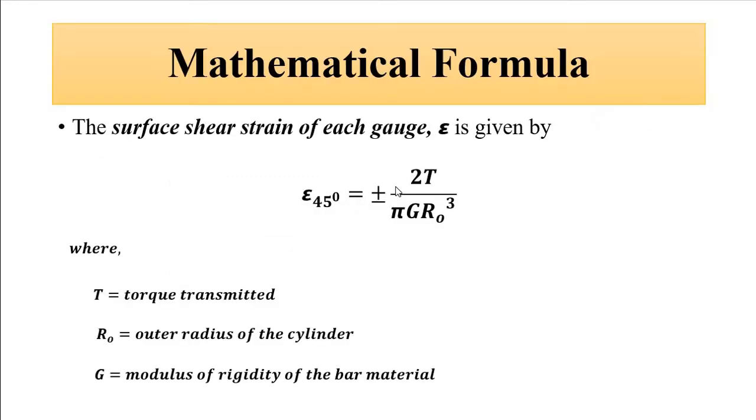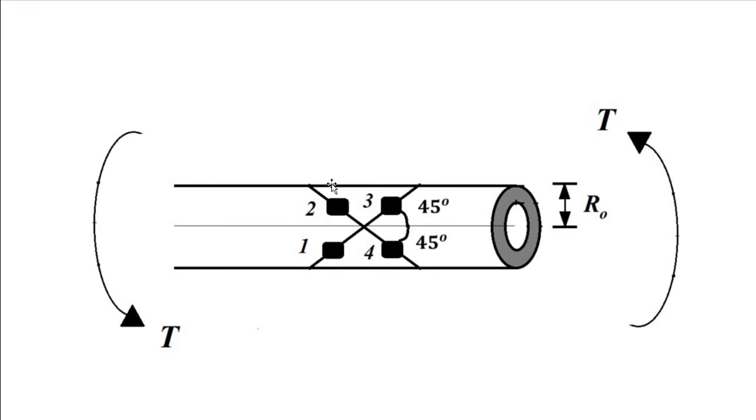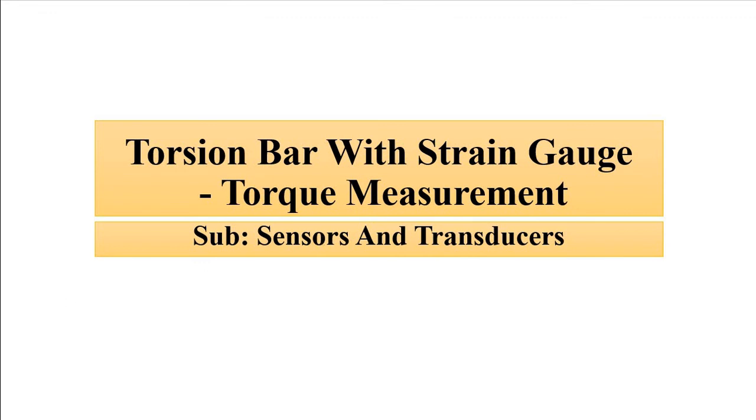For signal conditioning of strain gauges, we can use voltage divider circuitry or a Wheatstone bridge to get a proper voltage or current signal, followed by further signal conditioning and processing to give a proper electrical output. Analog-to-digital conversion can also be used to give a digital readout. In summary, a simple torsional bar combined with four strain gauges gives us a relationship between the strain and the torque produced. I hope you liked this video — please subscribe to Engineering Tutorial for more videos related to engineering, science, and technology.